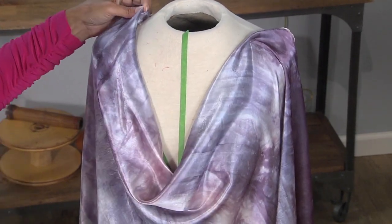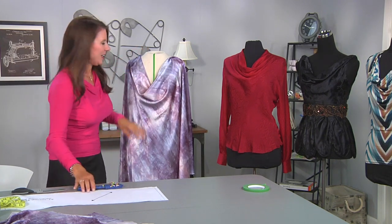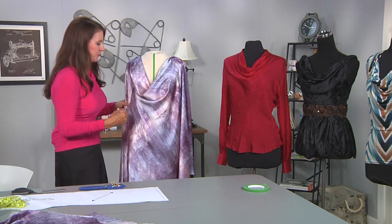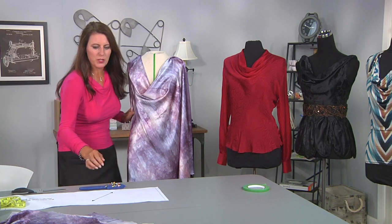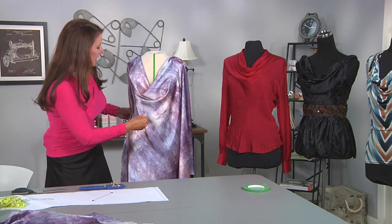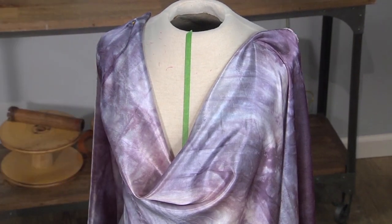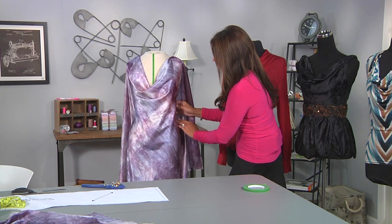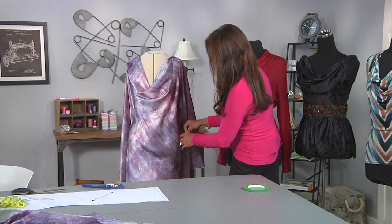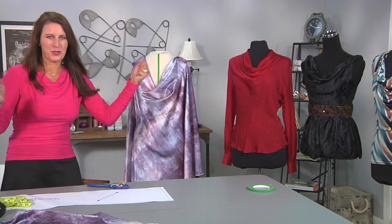Beautiful — we're going to keep pinning now. This would make an absolutely gorgeous dress. If you're wondering what size fabric to start with, I started mine about 36 by 36 inches — that's a fine measurement. Or you can go a little bit more; it just depends on your size and your dress form. Now remember, you're going to have to get this top over your head, but because we're cutting it on the bias, it shouldn't be a problem. Bias stretches.